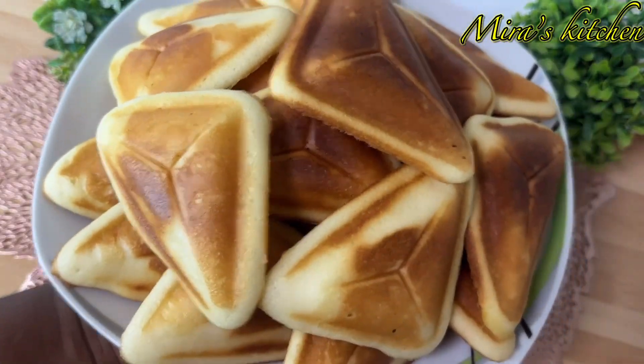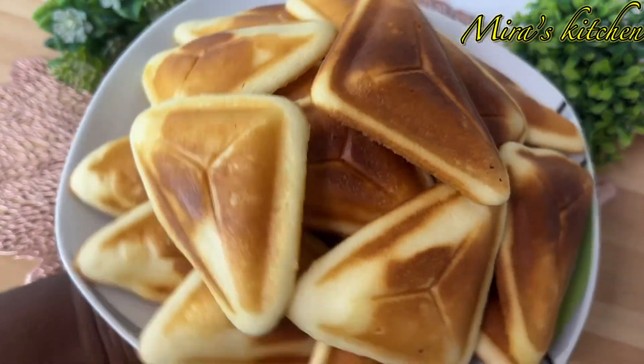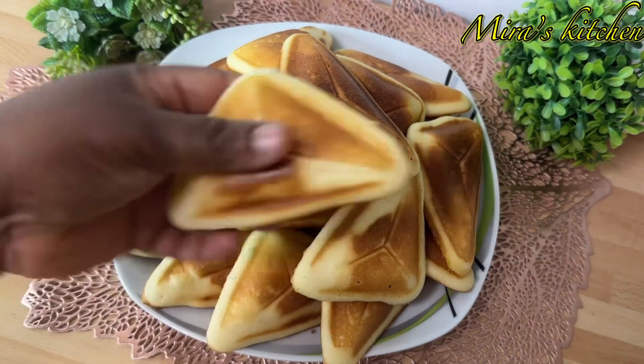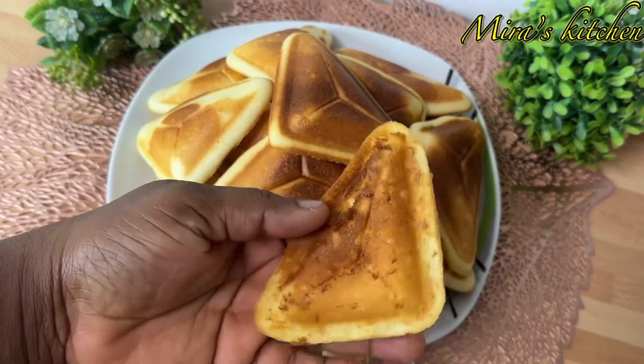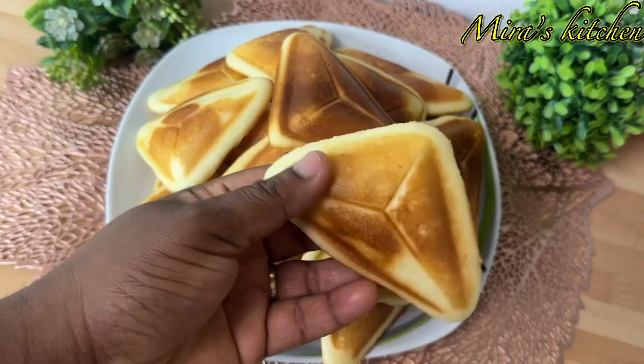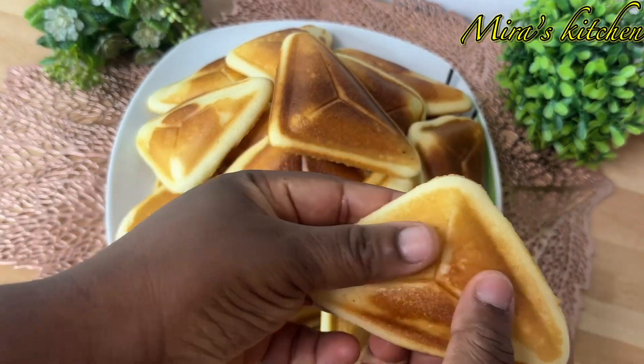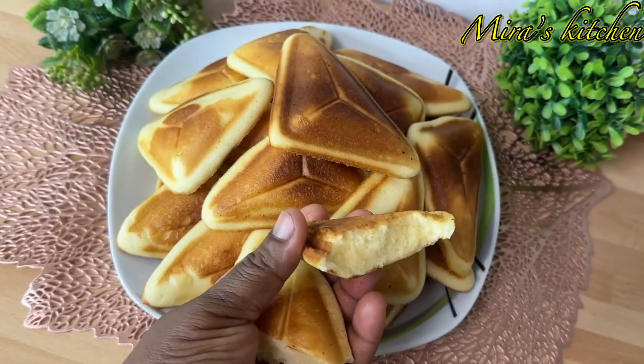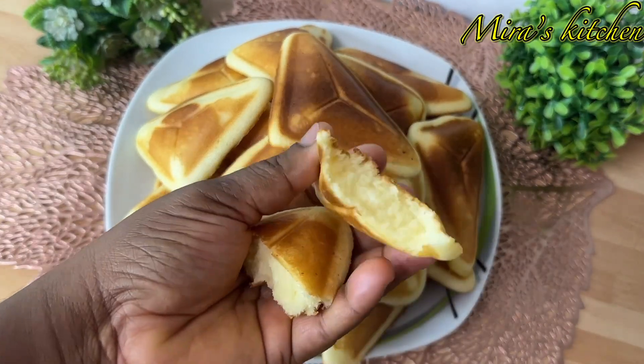Hi everyone, welcome back to my new and old subscribers. Thank you so much for stopping by. Today I'll be showing you how I make this easy simple sponge cake with a toast. This is one of the best ways to make your cake, so try out this recipe — you will love it. Before then, let me introduce you to the list of ingredients needed for this recipe.